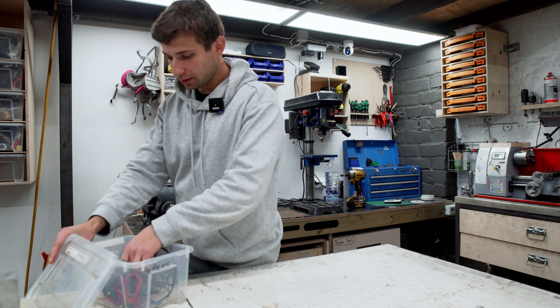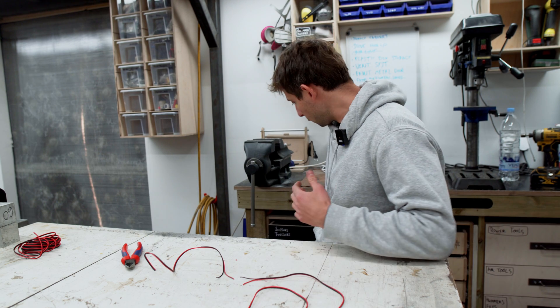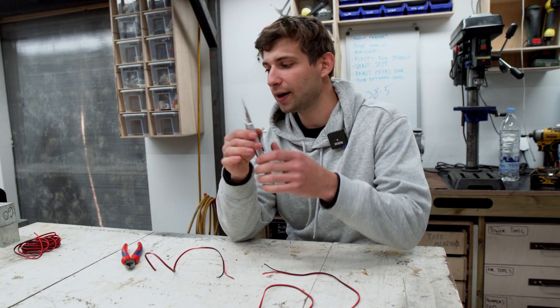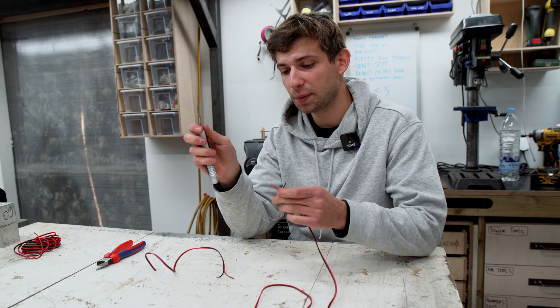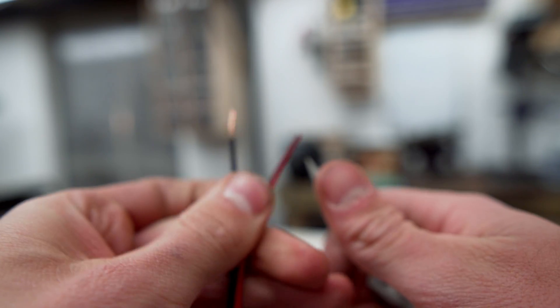We're gonna look at some ways to splice, join, or connect a broken cable, or if you just need to connect two cables together. Obviously you're not going to join them like this — you're going to need to strip down the insulation. The most simple way to do this is to use a knife. This one is my favorite type, with break-off blades. It's really easy to strip a cable with a knife like this — it takes some practice, but once you've done it a few times it's quite easy.